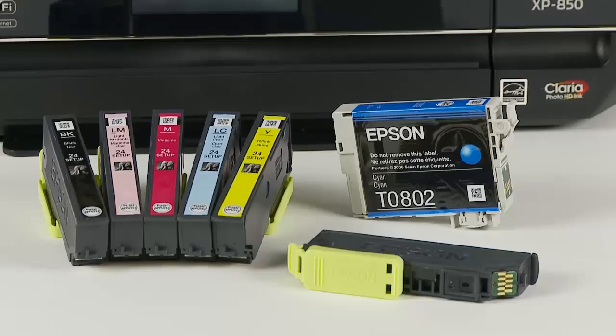The XP850 printer is supplied with 6 Claria HD inks, which includes a pigment black and 5 colours. This set is a starter set for setting up the printer. The cartridge design is totally new, so it will not be compatible with other Epson Multifunction printers.